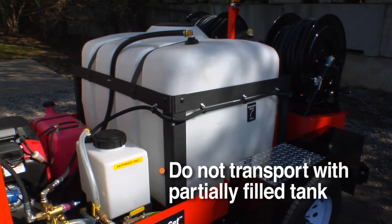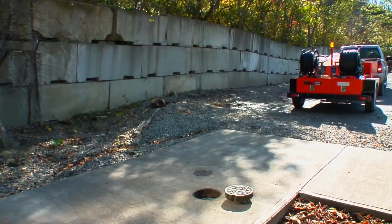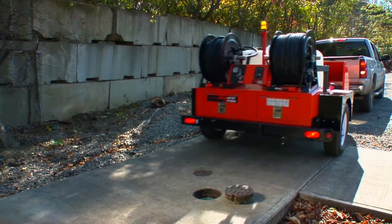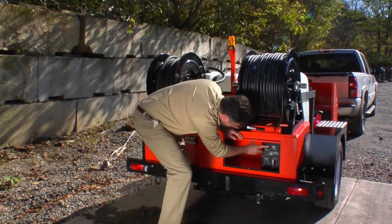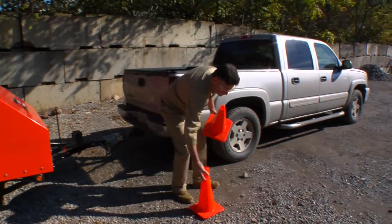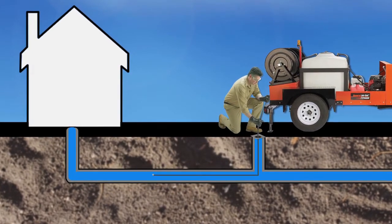Do not transport the trailer with a partially filled water tank. Tow only with a completely full or completely empty water tank to prevent dangerous sloshing. Tow the trailer to a safe location near the line to be cleared, choosing a level spot where you can pull the hose directly off the reel and have room to work. Avoid high-traffic areas and use the safety strobe and traffic cones. Remember that jetting is most effective when the line is cleared from the lower end, that is, from the street to the building.